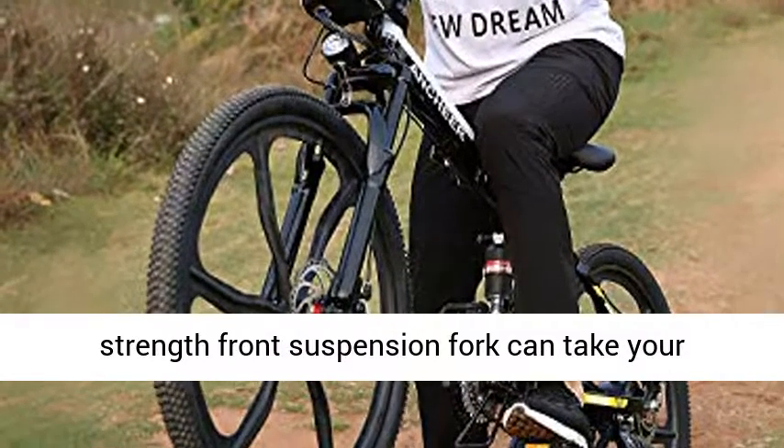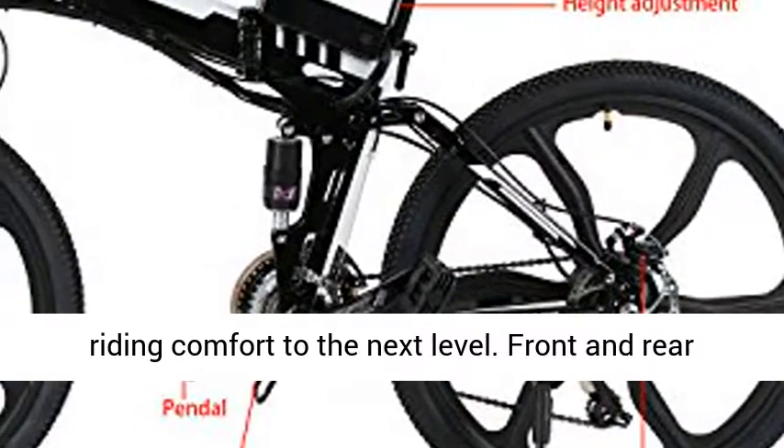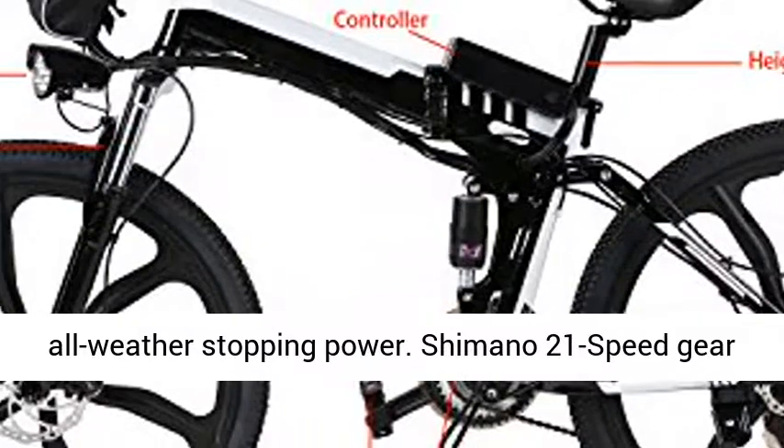A high-strength front suspension fork can take your riding comfort to the next level. Front and rear mechanical disc brakes provide reliable all-weather stopping power.